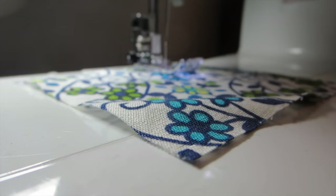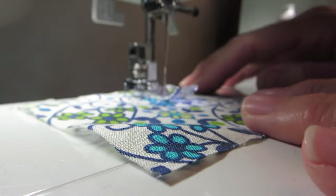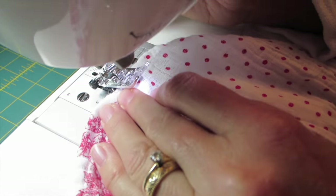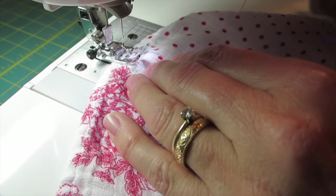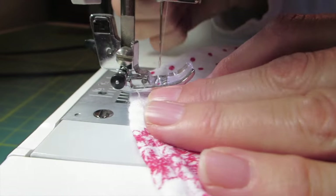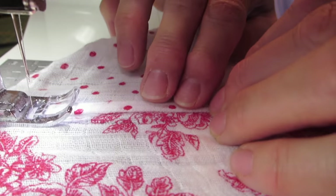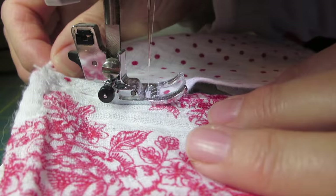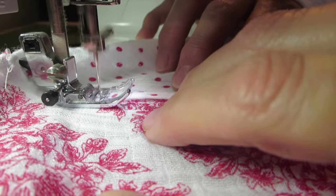We're finding the zigzag stitch on the machine. The idea with the zigzag is that it gives a little bit of stretch to the stitching. We're overlapping the seamed area basically. It's going to be a little tough to get over where the hems are already folded — it's really fat there. Starting in the middle and adjusting as we go. Readjust and continue.